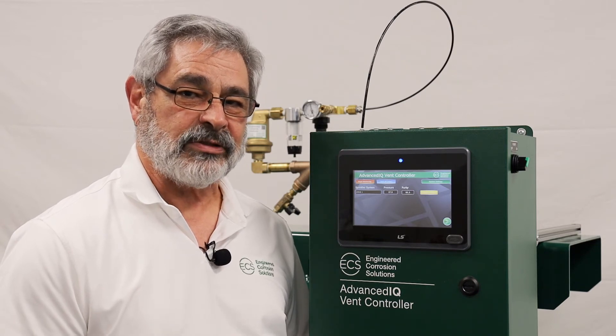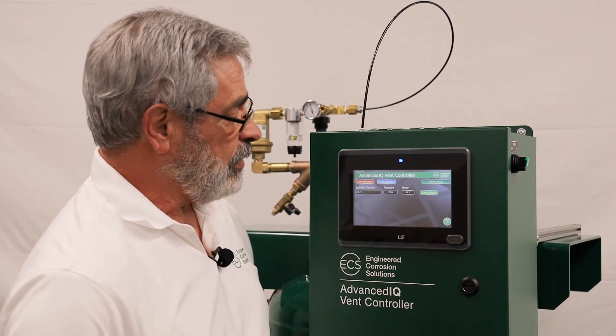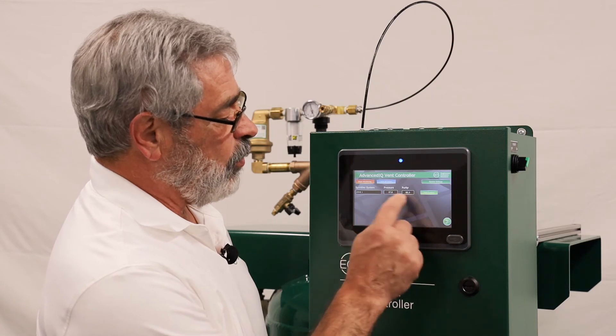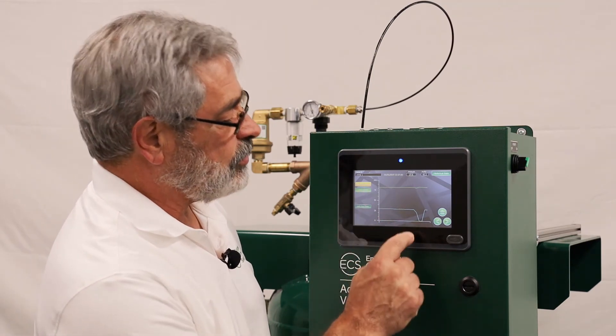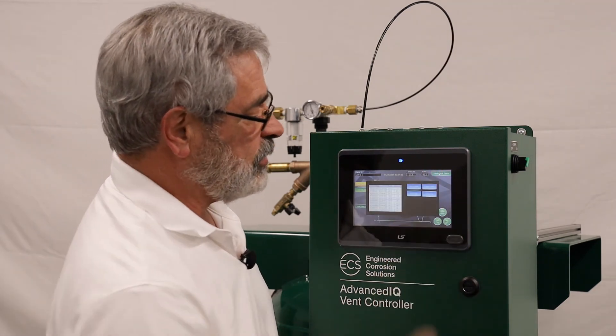Now let's take a look at the subzone information — the actual information available for each one of these zones. From the main screen, you have the pressure and purity for each sprinkler system individually. However, if you want to look at this in more detail, you can press either the pressure or the purity screen and go to the sub-screen for that zone, where you'll have a graph of the purity and the pressure along with digital readouts. This is also the location where you can check the historical data — press the historical data button, which brings up all the historical information.